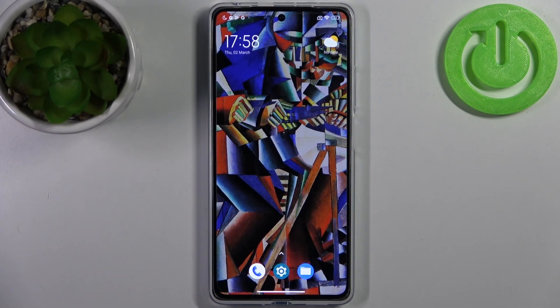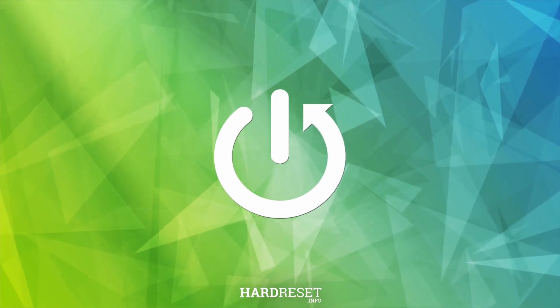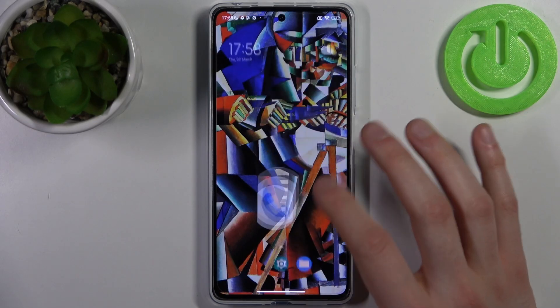Here I have the POCO X5 Pro, and today I'm going to show you how to check your IMEI number on this device. To do this, you have two different methods. The first one: you just open the keypad.